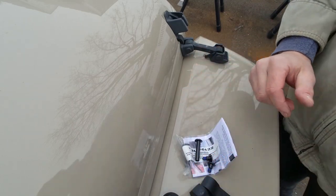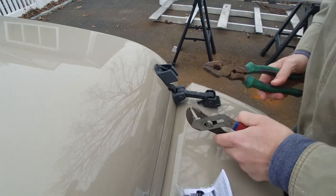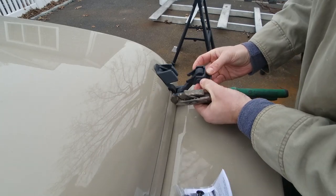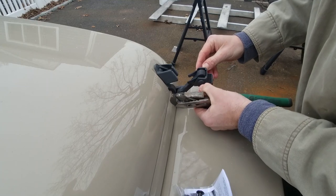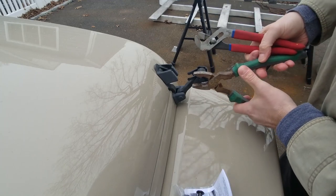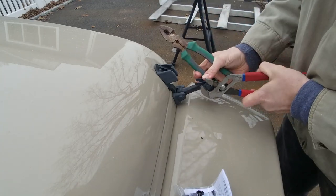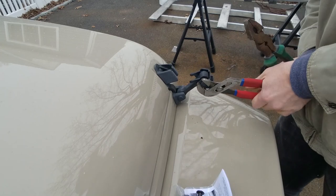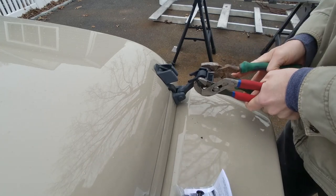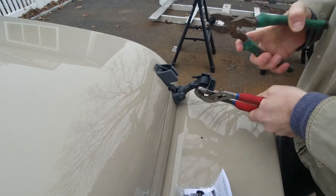We're gonna do this pretty quick because it's starting to hail and it wasn't supposed to start until like 5 a.m. Basically what you do is clamp both sides of these little locked-in pins and then kind of twist and pull out. That's it — pop that right off.